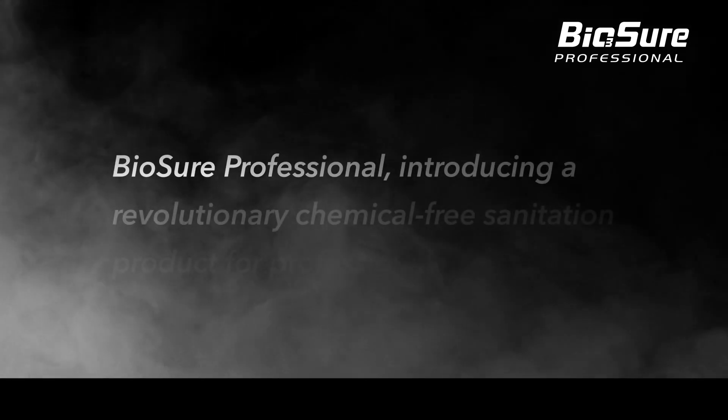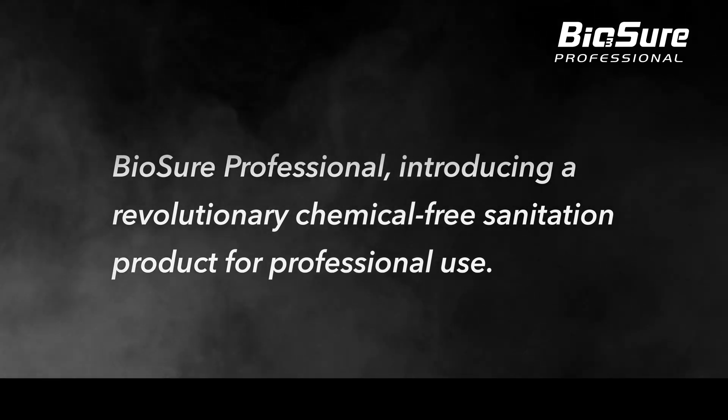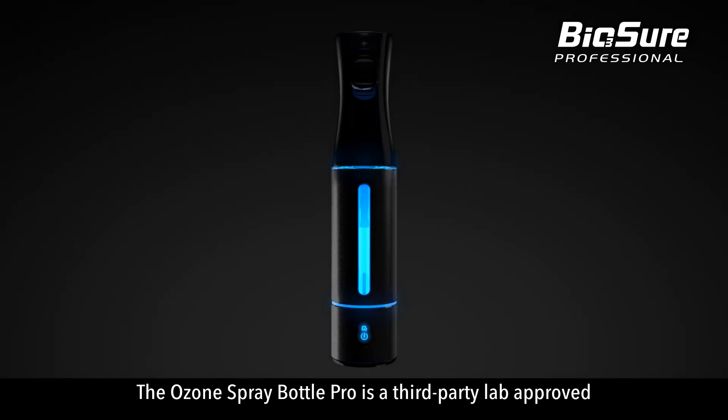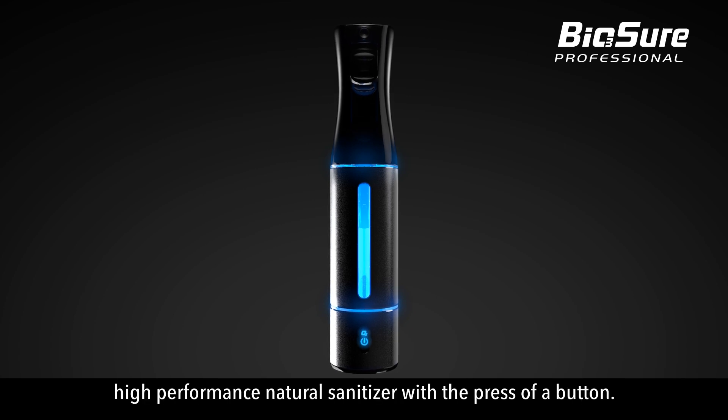BioSure Professional — introducing a revolutionary chemical-free sanitation product for professional use. The Ozone Spray Bottle Pro is a third-party lab-approved and accredited portable device to produce high-performance natural sanitiser with the press of a button.